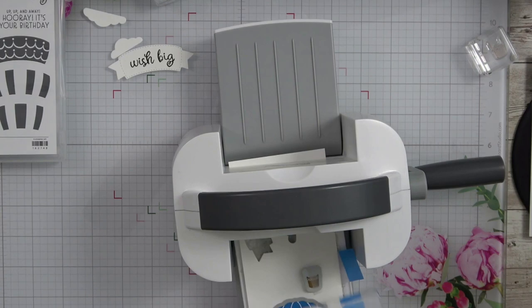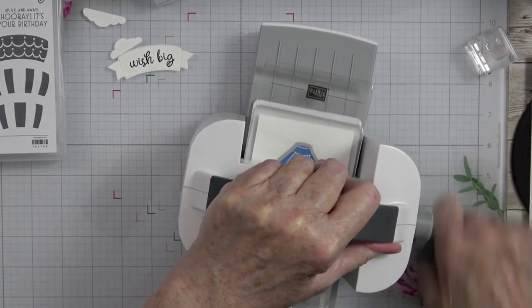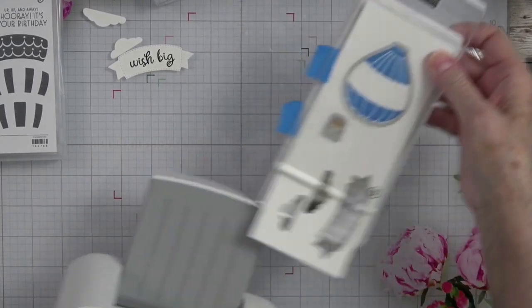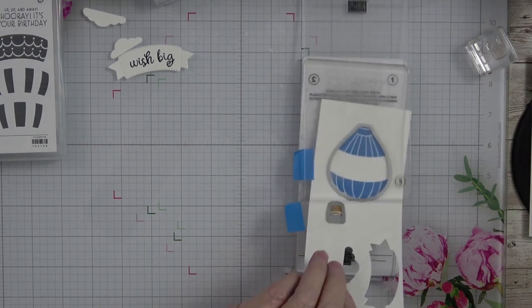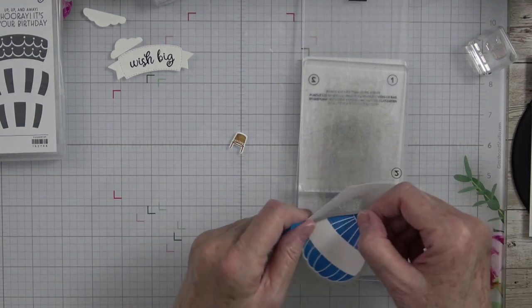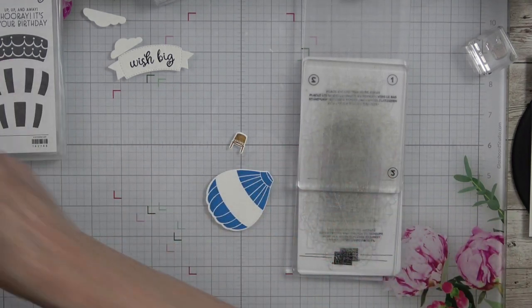I'm going to lay those in much better, and those pieces should be cut perfectly now. Let's pop it out — there is our basket, and there is our hot air balloon. So pretty.